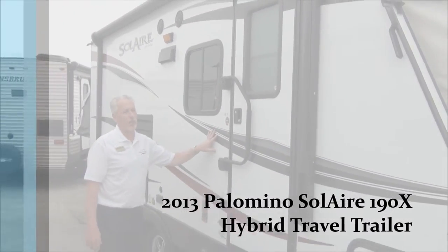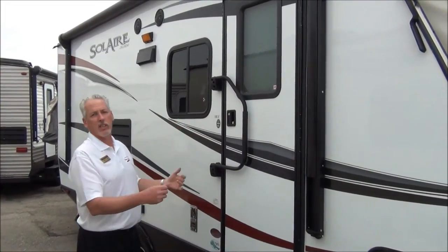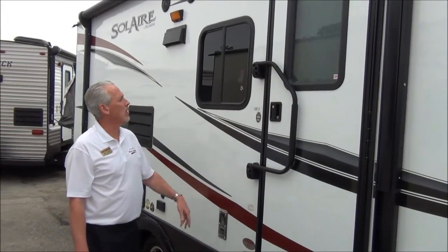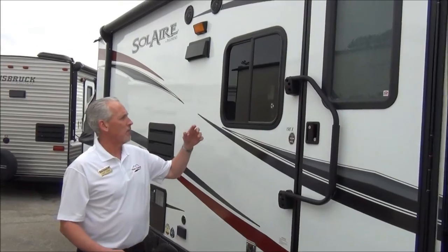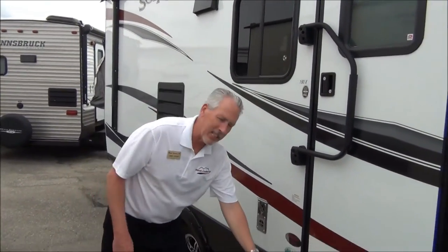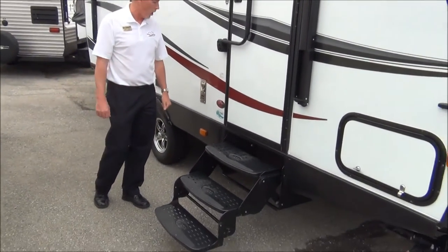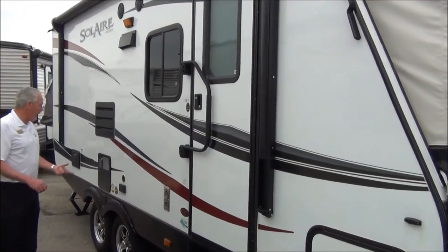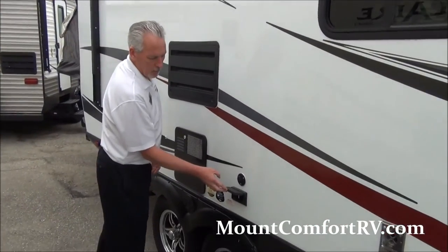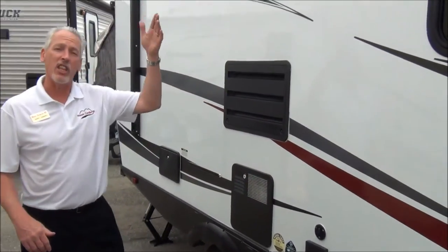First thing you'll notice about this trailer is it has a high gel coat finish — very lustrous look. It's shiny, looks good on the back of your trailer. You've got tinted windows, a power awning, three steps inside with Flexco — they're perforated so water won't build up on them. On the outside you have aluminum rim wheels, and two 110 jack plugs with a cable coaxial, so you can put a TV out here underneath the awning.